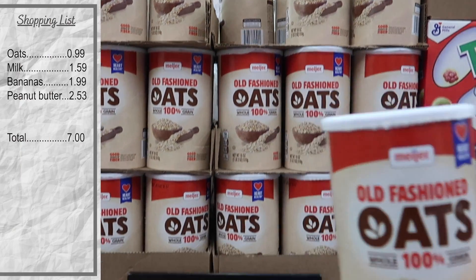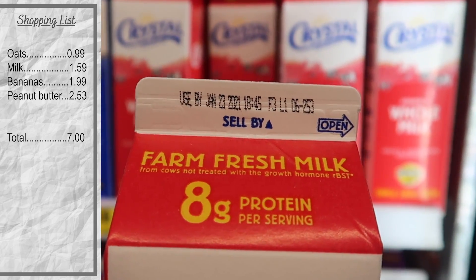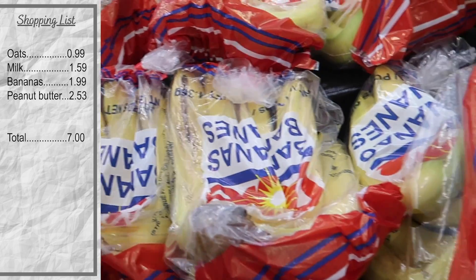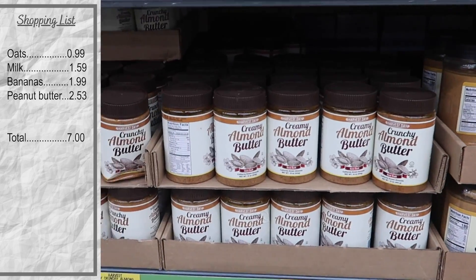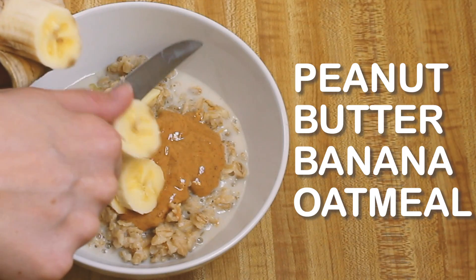For breakfast, we're getting old fashioned oats, a quart of milk — make sure to check that expiration date. A bag of bananas costs $1.99; it's really more than I need, but I can use leftovers to make muffins. There are a variety of nut butters to choose from. I usually buy one of the natural options and just make it last, but when all else fails, there's always Jif.